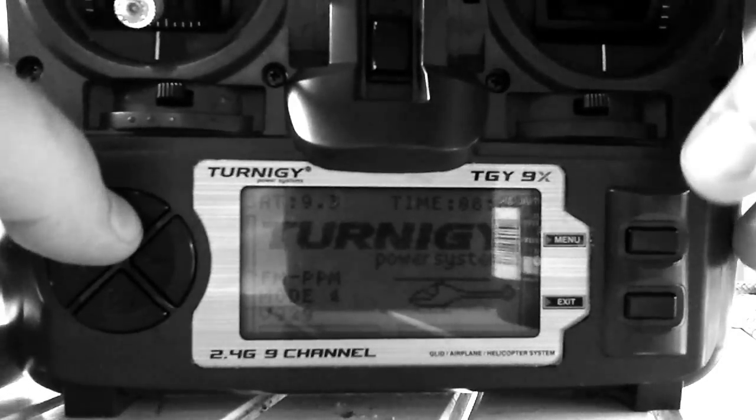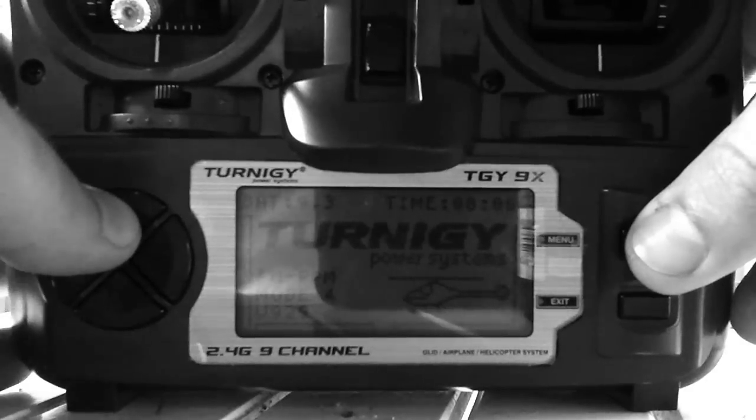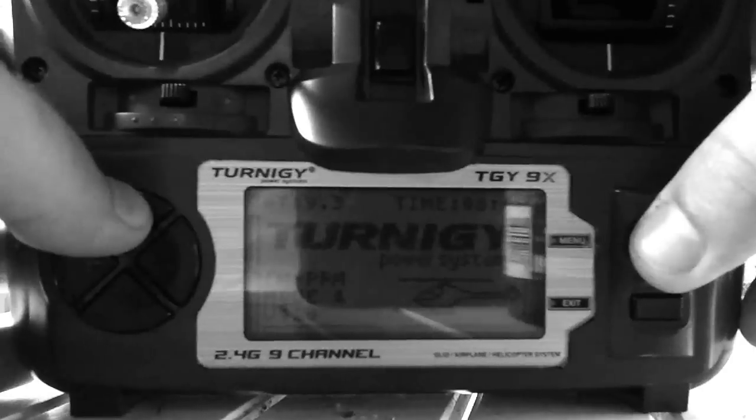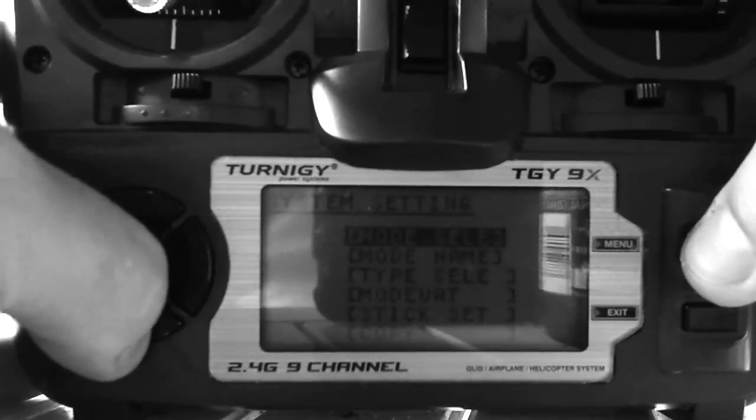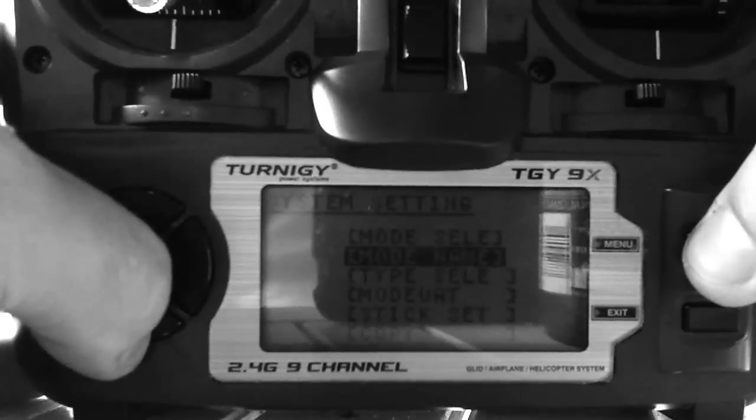I just wanted to make a real quick video on how to program the WL-V929. It's really simple. I've already got the model named and everything. For type select, just go to Heli and go to Heli 2, and then hit menu to select that.